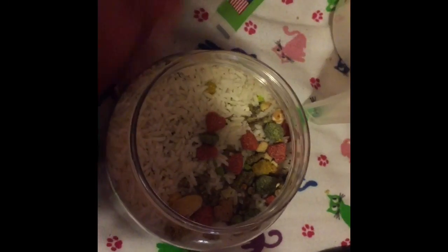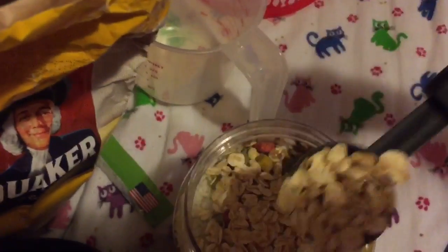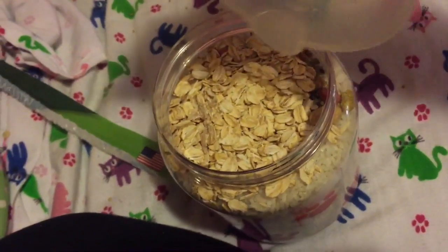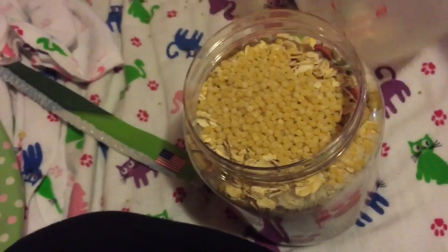I'm taking out all the corn and peas. I also added rice — forgot to show that — and I added oats — forgot to show that too. I'm adding three tablespoons of oats and just a bit of rice. Then I'm adding dried noodles because they help with teeth.